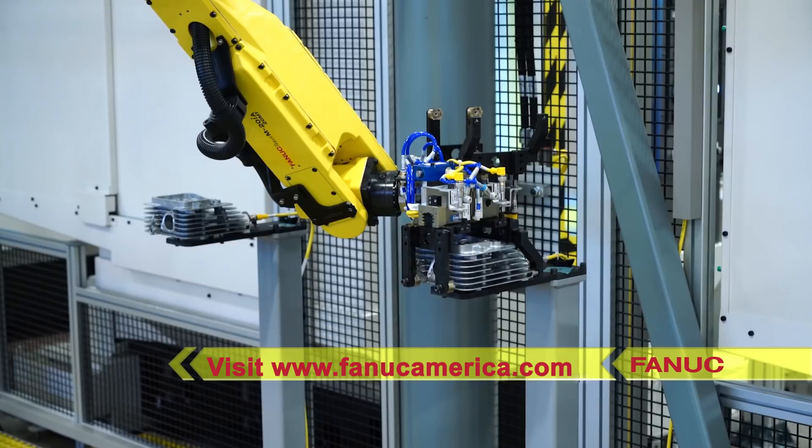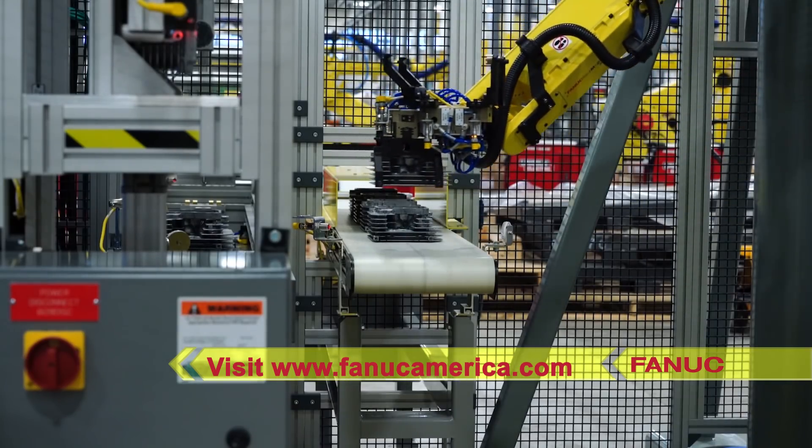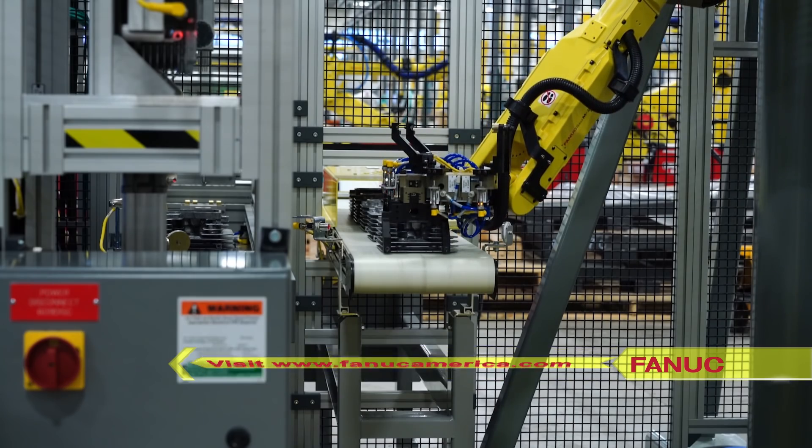Please visit FANUCAmerica.com today to learn more about FANUC America's full range of robotic machine tending solutions.